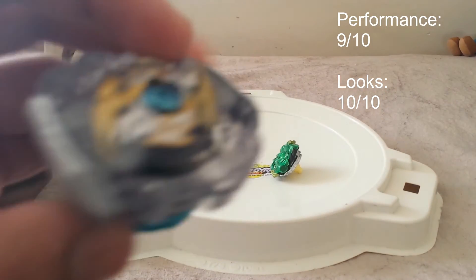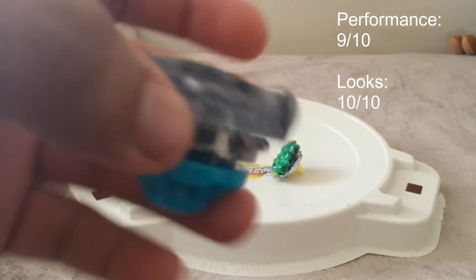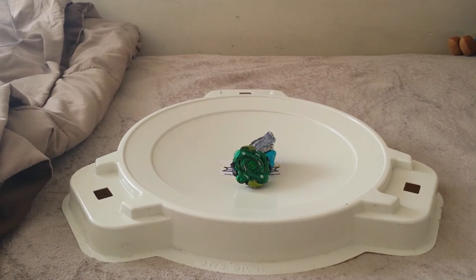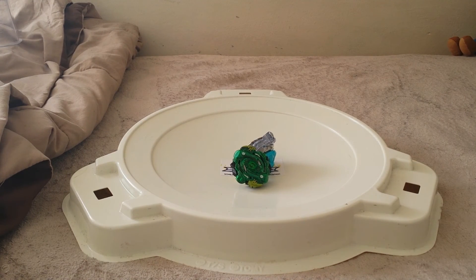In conclusion, performance is pretty good. I'd give it a 9 out of 10. No burst. It doesn't have extreme attack power. And looks, I'd definitely give it a 10 out of 10. So yeah, there's Myth-Odox. Thanks for watching. Check out my other videos if you wish.